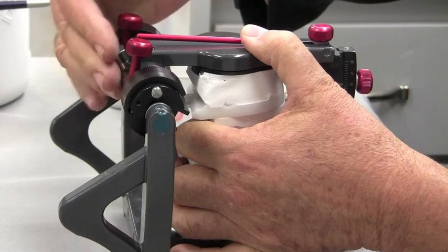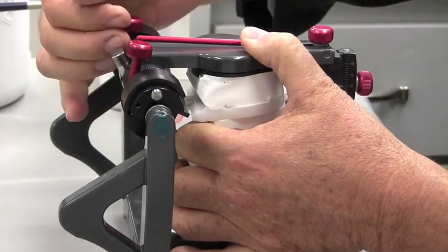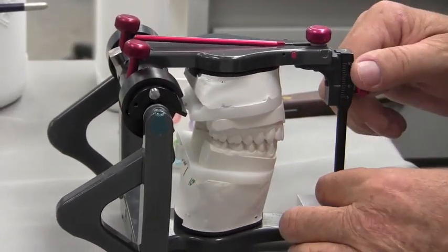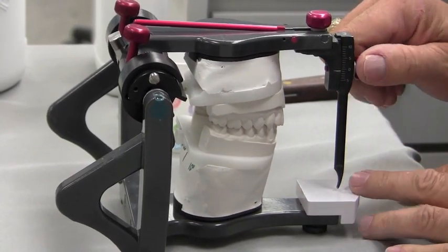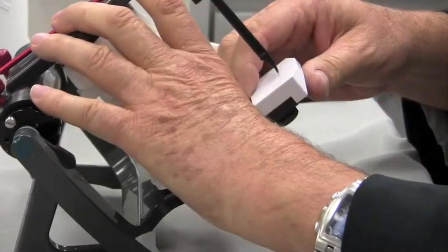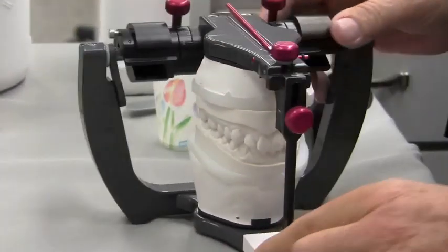We want to unlock our condyles. So if we're in a lock position, lift them up. And we want to make sure that our pin is slightly up so that we don't go all the way through the acrylic to the table when we do it — probably just about a millimeter is fine.